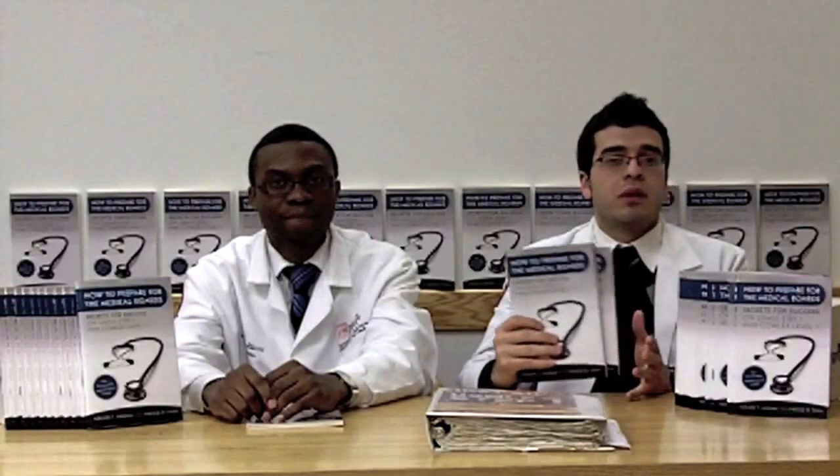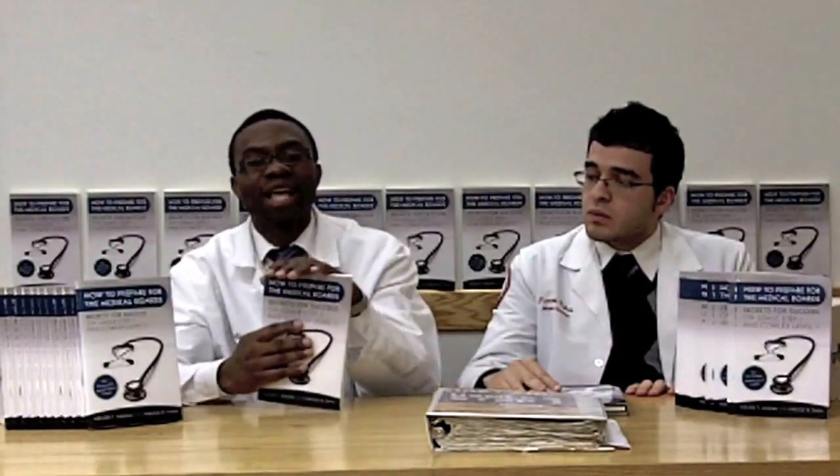Our book comes in hardcover and softcover. You can buy it on Amazon, Barnes and Noble, or through the iUniverse website — the links are shown on the screen. We encourage everybody to click on the link, get your copy today, and start preparing for the boards. We guarantee that if you follow the instructions, you will do very well. We know how important Step 1 scores are when applying to residency, and whether you want to score in the 99th percentile or just want to pass, we provide a step-by-step approach to reach your goal.